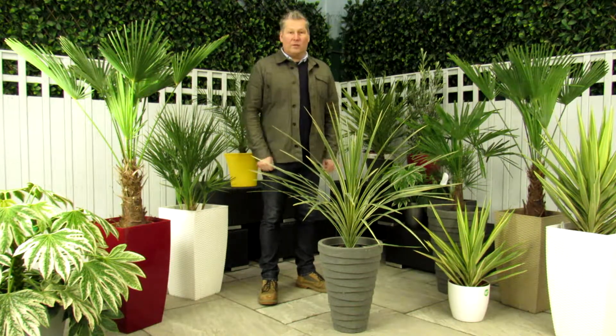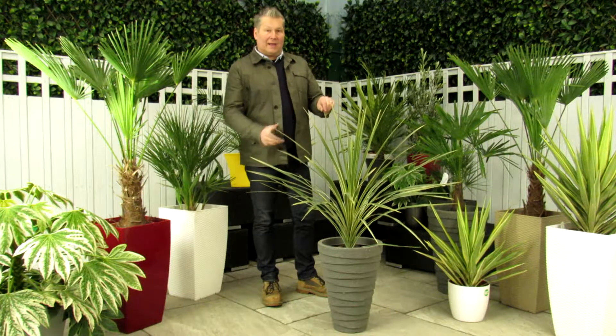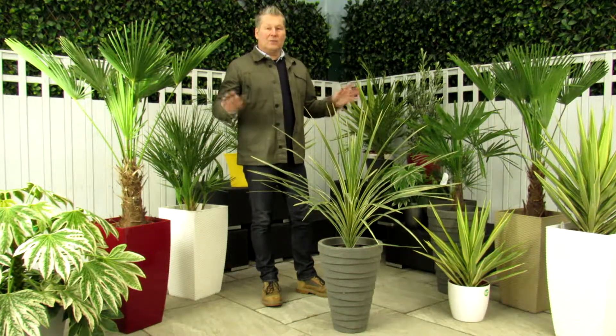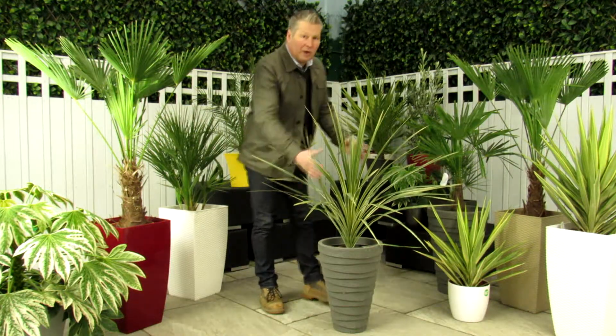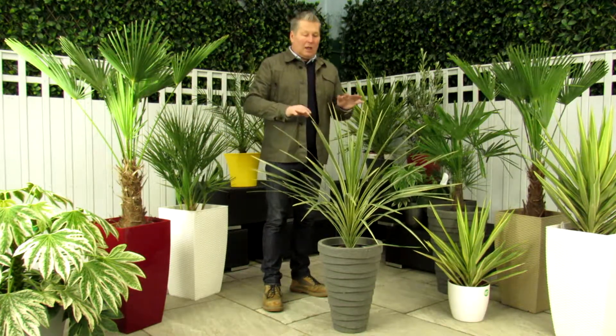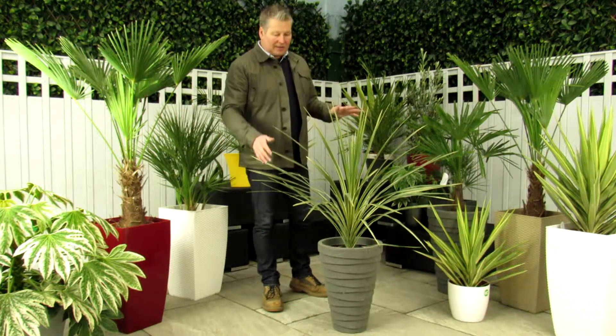Hi there, my name is Paul and I'm the founder of Bentleys. Welcome to the review of the Cordyline Variegata. What I want to explain to you first is why we do these reviews. We do these reviews so we can actually show you the products that you're going to be supplied — not a studio image, not a picture of something that will show you what it's going to look like in a few years time. This is the actual item that we're going to send you.